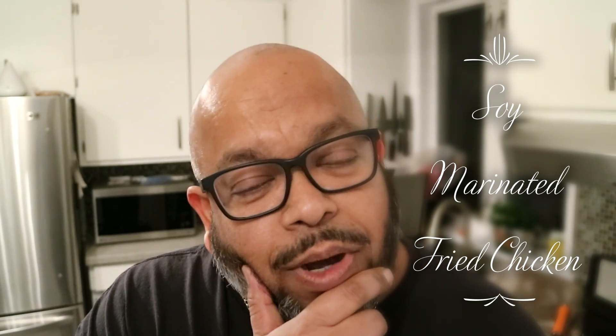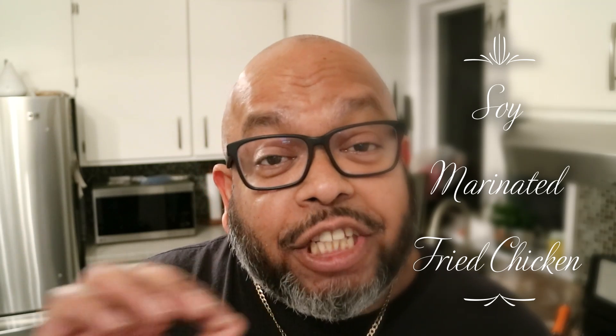Today we're doing something very simple but not lacking in flavor: a Chinese style soy fried chicken.